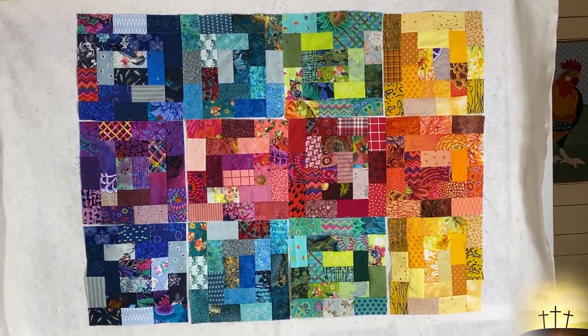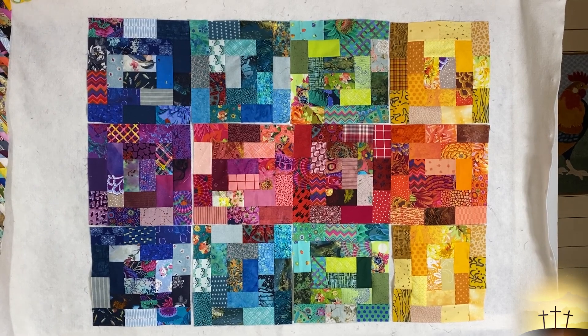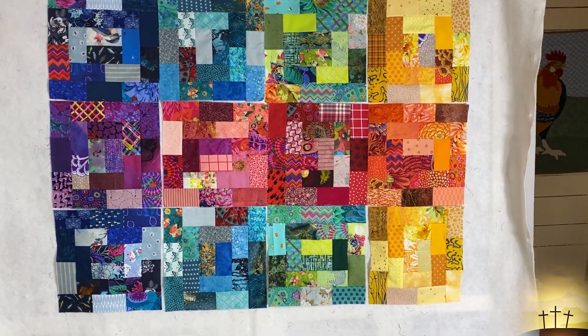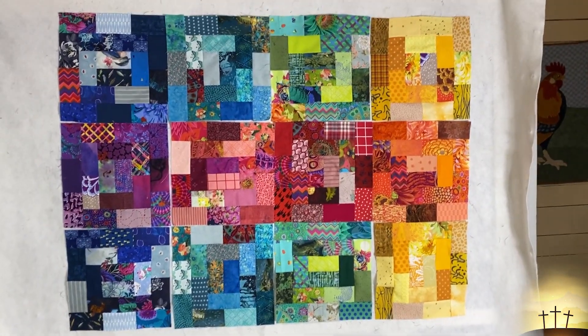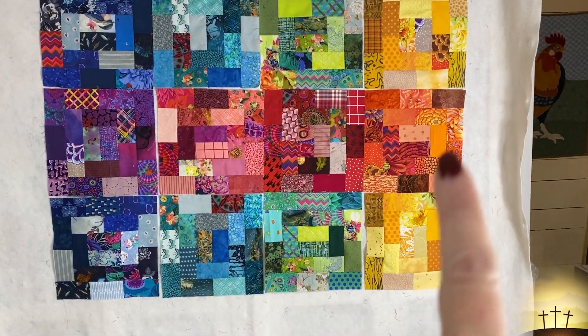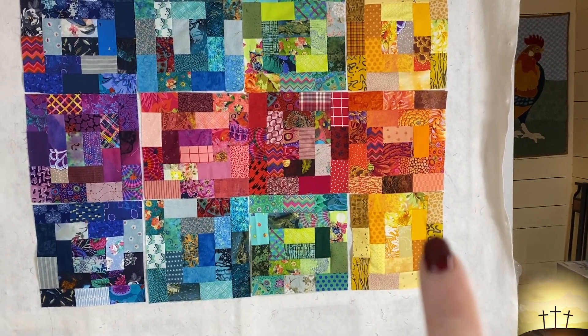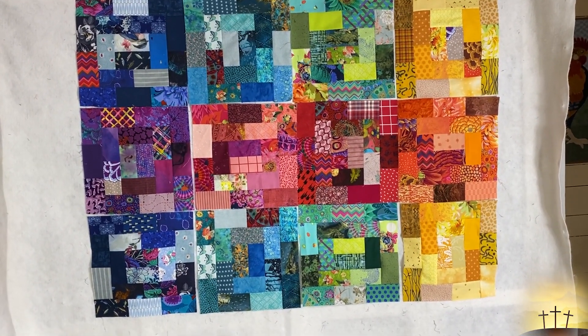Here is our quilt and I am happy with this layout. I've tried others and it just didn't look as nice. I know the yellows and warms are over here and cools are over here, but I'm okay with that. It kind of wraps — we start at blue, turquoise, green, yellow, orange, red, pink, purple, blue, turquoise, green, and yellow. I like the flow of that.